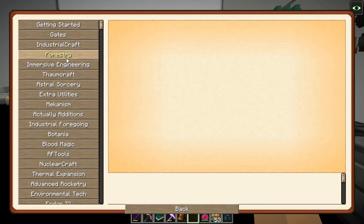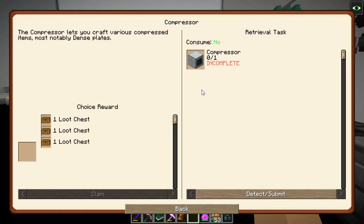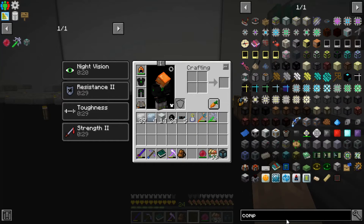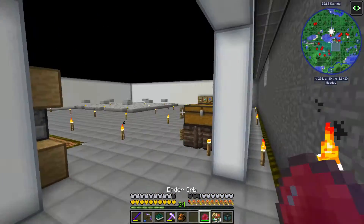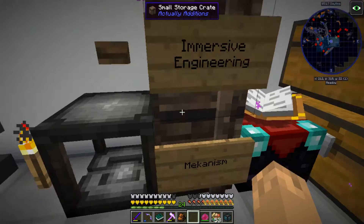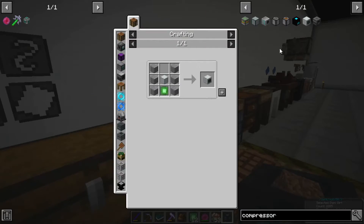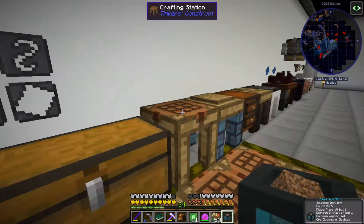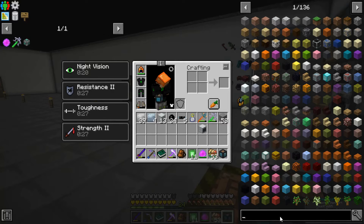Now let's get into IC2. The compressor lets you craft various compressed items, most notably dense plates. The electric furnace is faster than vanilla furnace and runs on EU - energy units. Most other mods use RF, which is Redstone Flux.